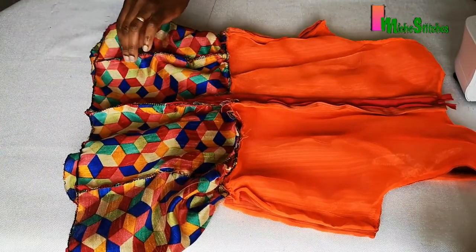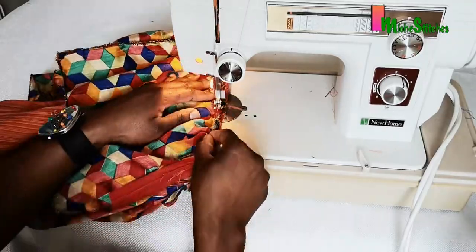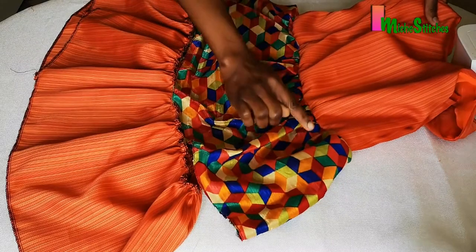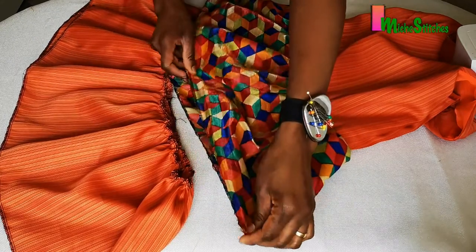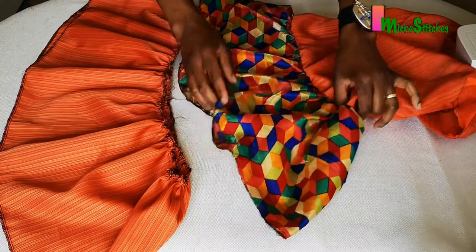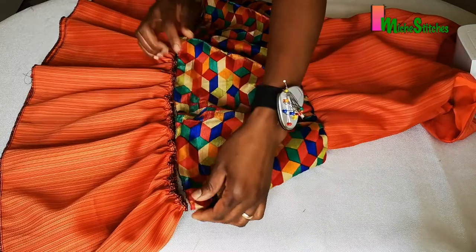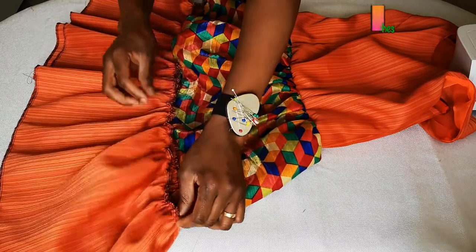Just like we did on the waistline, we're going to do the same on this next part. We've sewn the first tier, so now we're going to attach the second tier. You can measure the bottom of the previous tier with your tape and determine how wide it is. Take that measurement, apply it to the top of the next tier, and ensure they are equal — drag your gathering stitch until it matches before you start sewing.